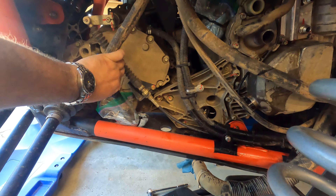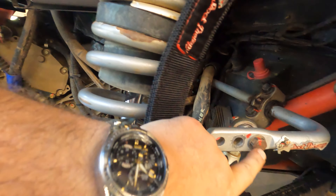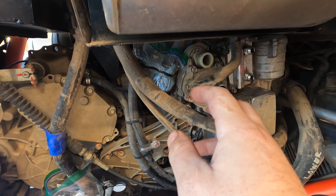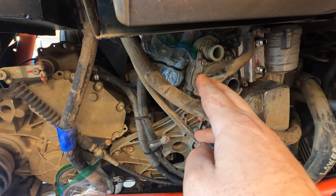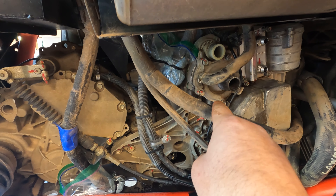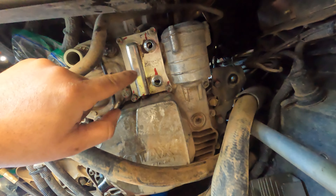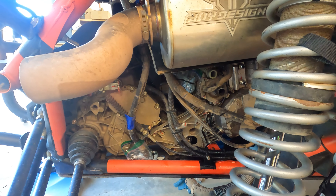Pro tip number two: I like to mark all my fasteners so I know if anything has moved. The downside is when you take something off with a lot of fasteners, throw them all in a tray, and put it back together — the lines never line back up. So keep all fasteners in the correct hole. Don't mix and match. Makes life a lot easier when you go to re-torque and your lines should line right back up.